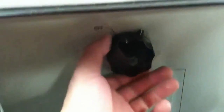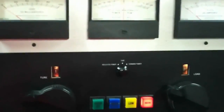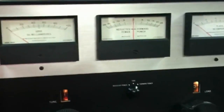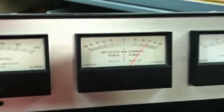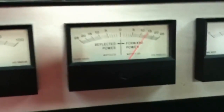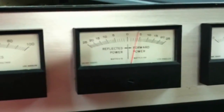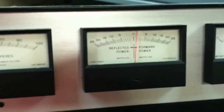Now if we kick it up to the high power, or the high voltage, to about 4000 volts, we'll fire it up again. And you can see that it will do a lot — that's 2500 watts full scale. Even at 2000 watts, there's hardly any grid current. Plate current is only at about 600 milliamps.